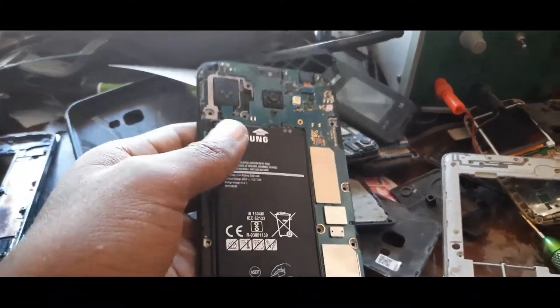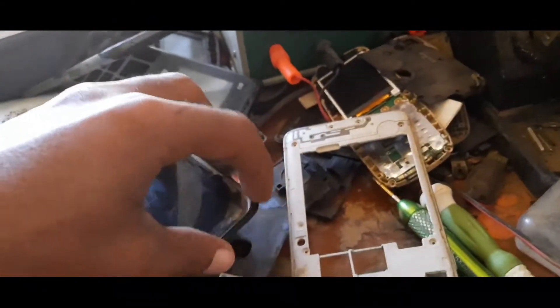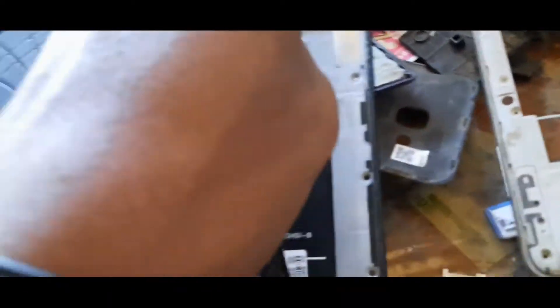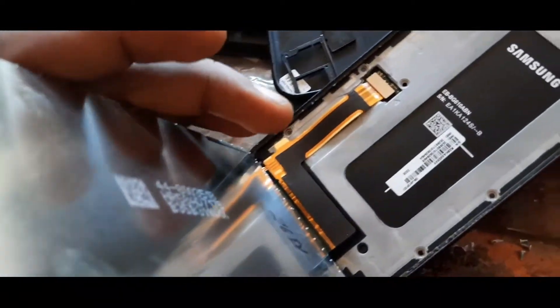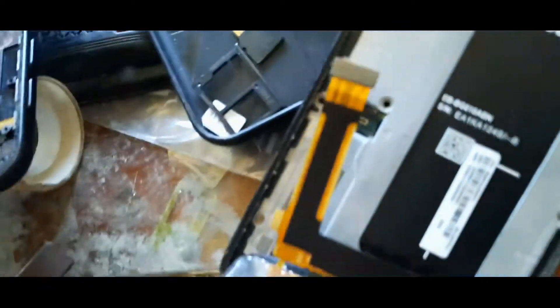First, what we have to do is separate the screen or LED from the mainframe. I've already done that to shorten the video. Now I'm going to remove the screen or LED cables from the mainboard.